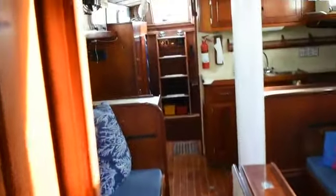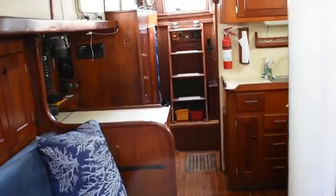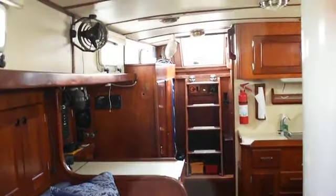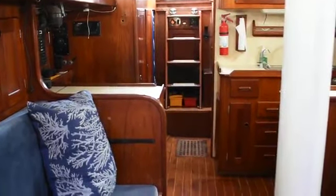And again the V-berth has good shelf storage around the perimeter. And looking aft again towards the companionway. For more information on this boat please contact boats at BoatshedTexas.com. Thank you.